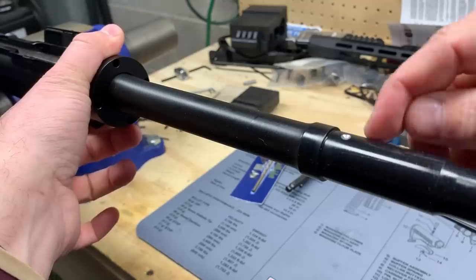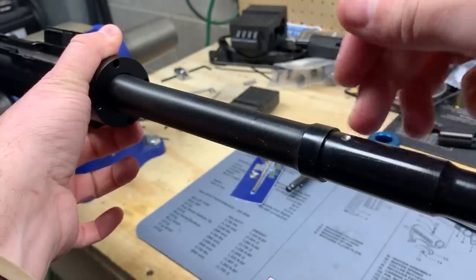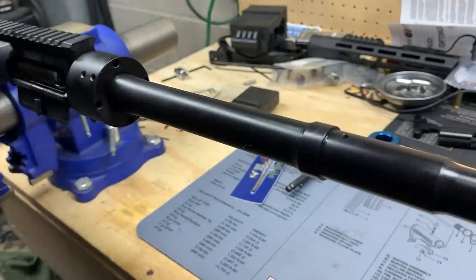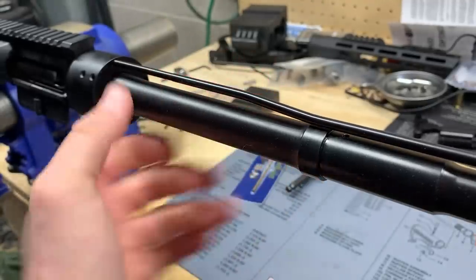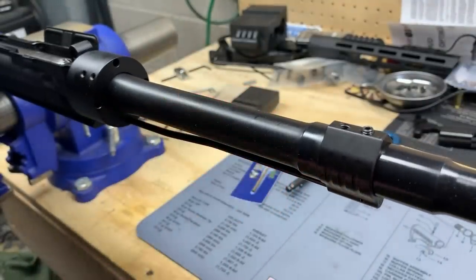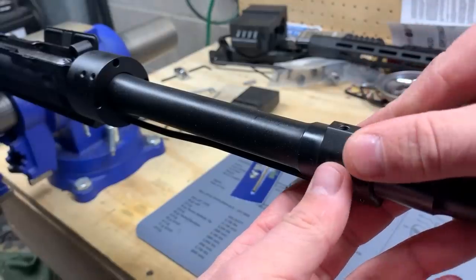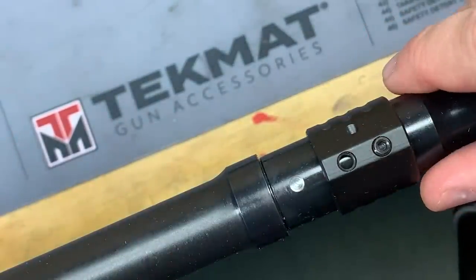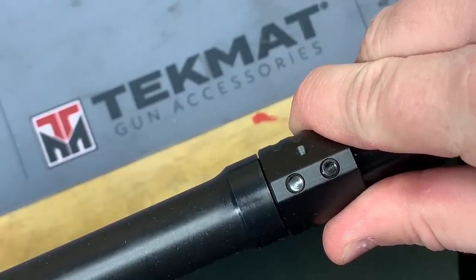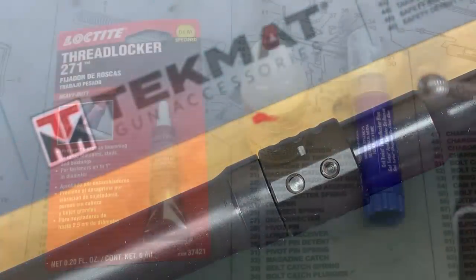Moving on to the gas block install — we're doing one dimple here. If you have a permanent install and know you'll never change the gas block, two dimples are fine and I'd recommend it, but one is perfectly sufficient. Spinning the upper receiver back over, we slide on the gas block — this is a Faxon 16-inch 450 Bushmaster barrel with an Aero BAR-type barrel nut. We index the gas block set screw on the dimple we drilled. As you can see from the bottom, it doesn't sit flush to the shoulder — it comes out just a hair to align properly.